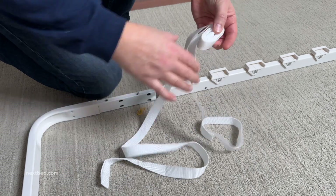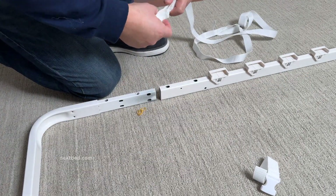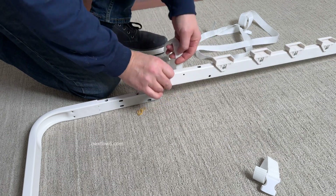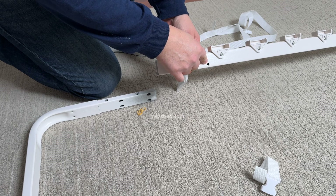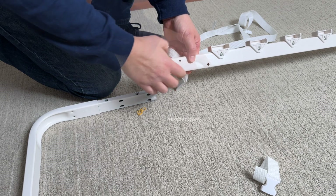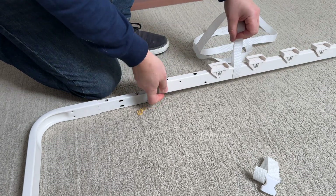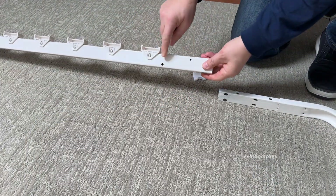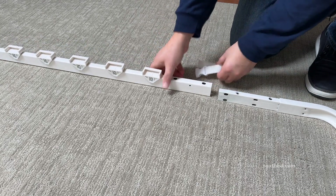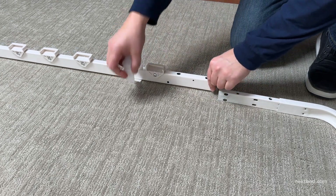Unravel the nylon mattress strap and before feeding the side rail through the loop of the nylon mattress strap, check to make sure that the side rail has a hole located on this end of the rail. This is the end that will be joined to the end frame. The hole in the side rail is to attach the leg in step 13. Although both ends of the side rail should have these holes, it is good to check. We suggest placing the strap between the first two slat holders.